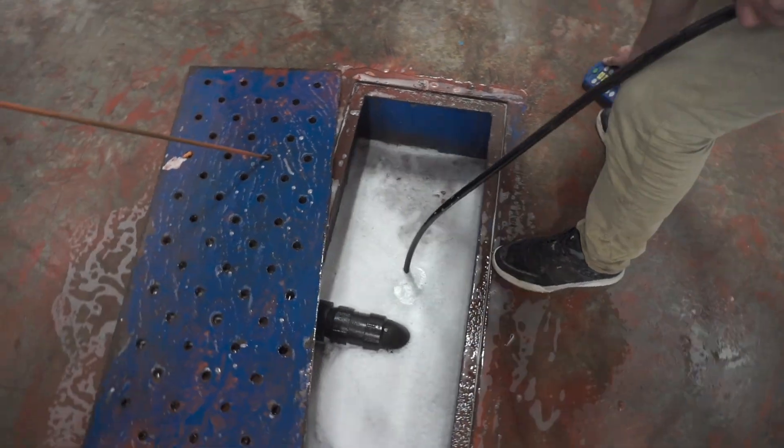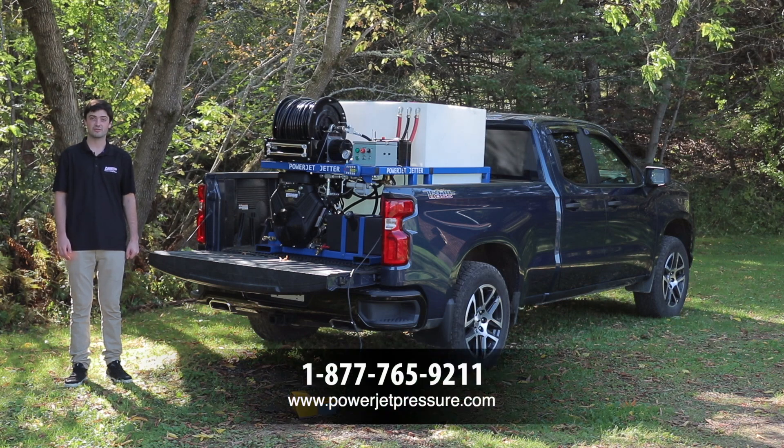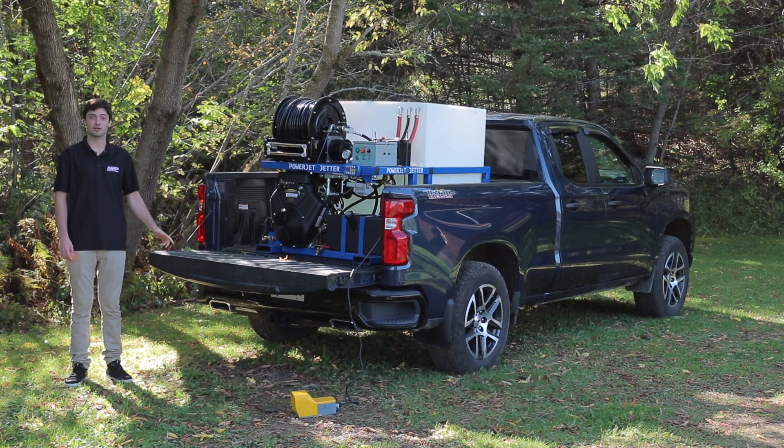We make all different kinds of them too. For this machine or any other machines like it, feel free to give us a call at 1-877-765-9211. This is just one of the jetters we make — we can make them smaller and we can make them bigger. Thank you for your time and have a great day.